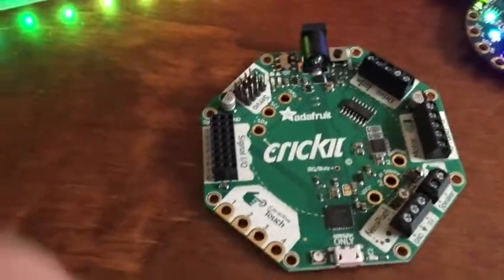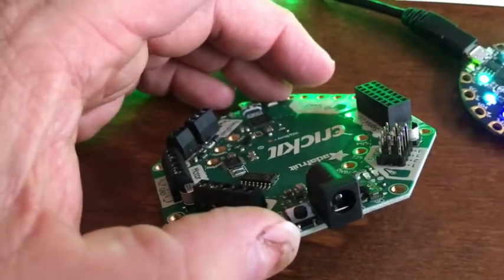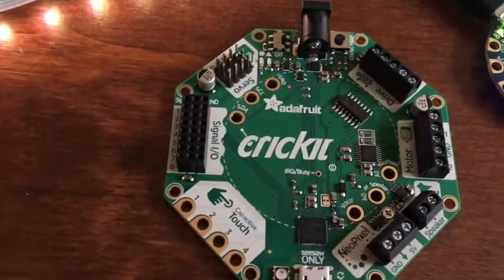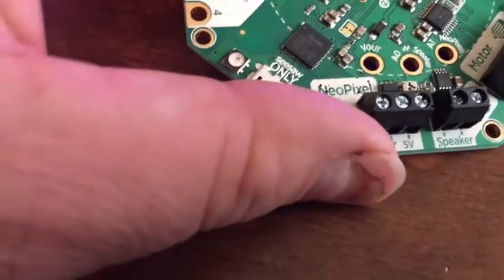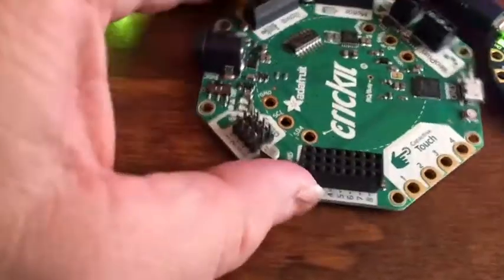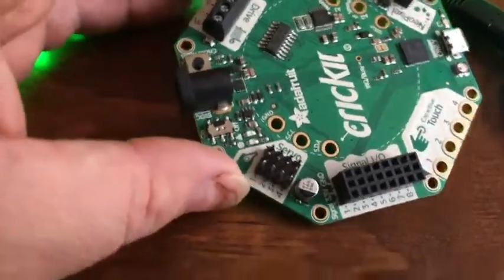Adafruit has the Crickit, where you take the Circuit Playground Express and plug it in — it's a robotics interface that needs about 5 volts because it supports servos and motors, so you need batteries or plug-in power. It has labeled ports for motor, speaker, NeoPixels, capacitive touch buttons, input/output, and servo connections. No soldering needed because it uses screw terminals.